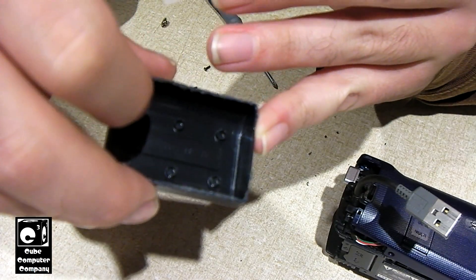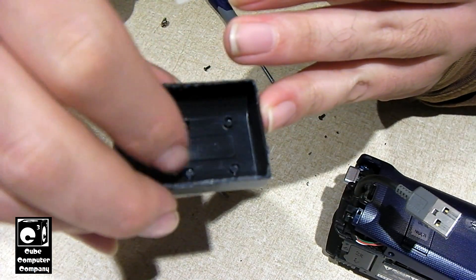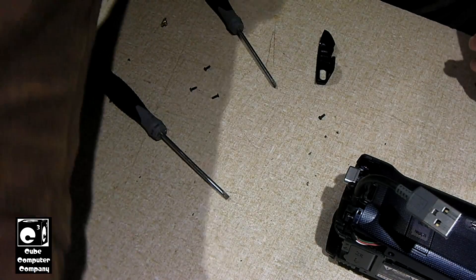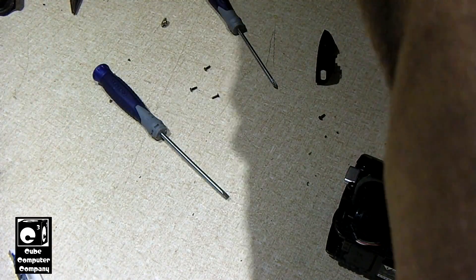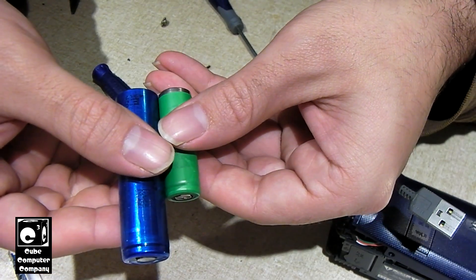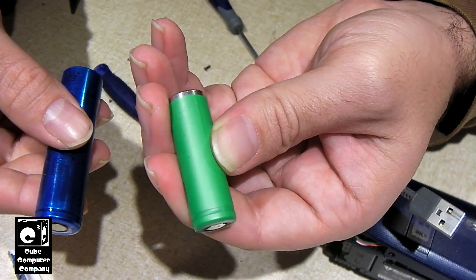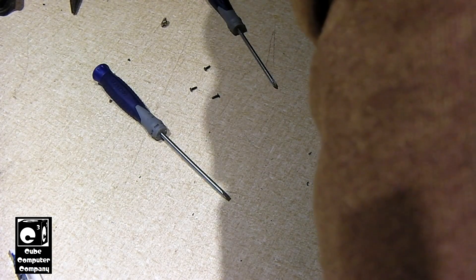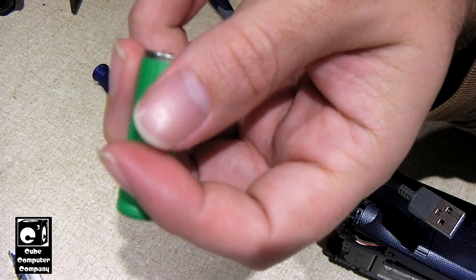Here in a little bit I'm going to be printing out two dummy-style 14430 cells to go in here — just little hollow cylinders that take up the place of the original cells. I've got one of the cells right over here; again, a 14430 size cell. To put it in perspective, this here is an 18650, so you can see quite the difference in size and capacity. These little cells are rated for 500 mAh, and one of them is very low on charge, so it's no wonder the camera was not working long on a charge.